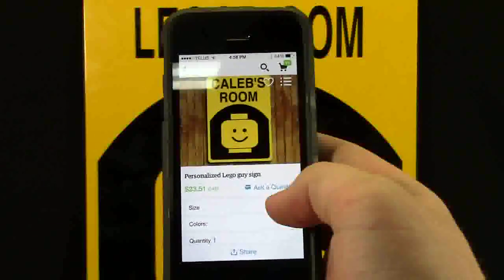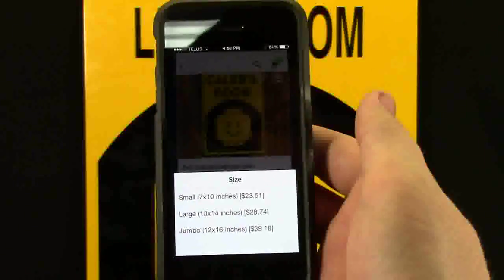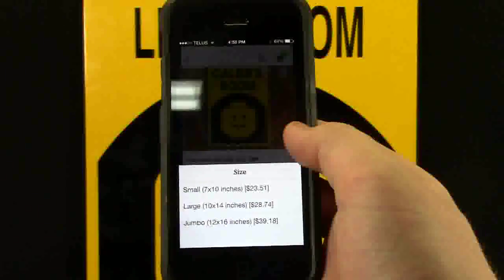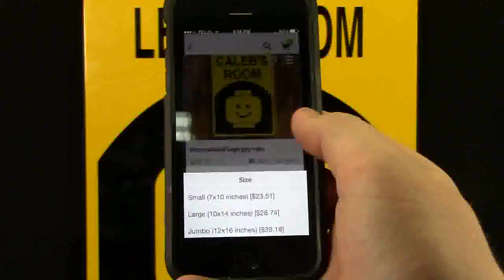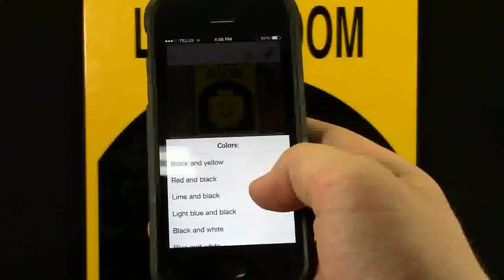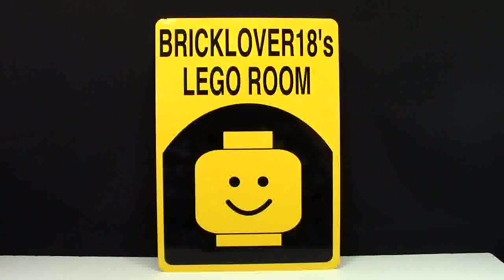Another neat thing about this sign is you can select what size you want — small, medium, or jumbo size. The sizes are 7x10, 10x14, and 12x16. You can also choose from many different colors that you want. For those that want to know, this sign is the 10x14 size.